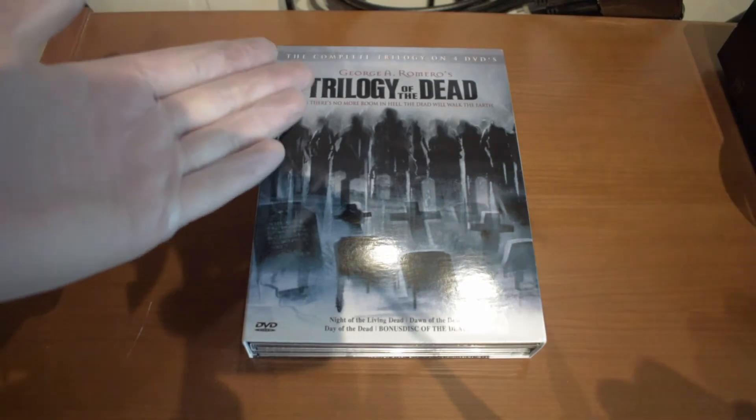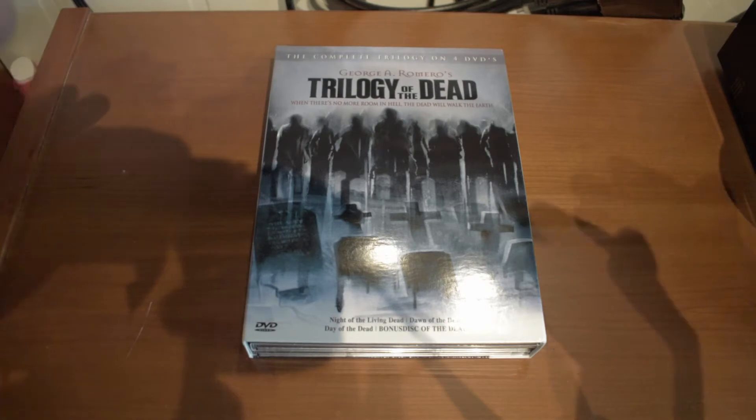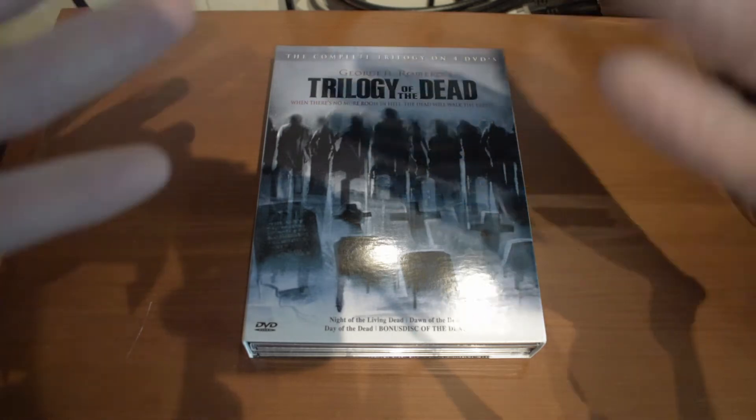Because I got this movie in the mail — the Twilight of the Dead Collection — I felt that the box collection was really special and needs a review and a kind of unboxing.